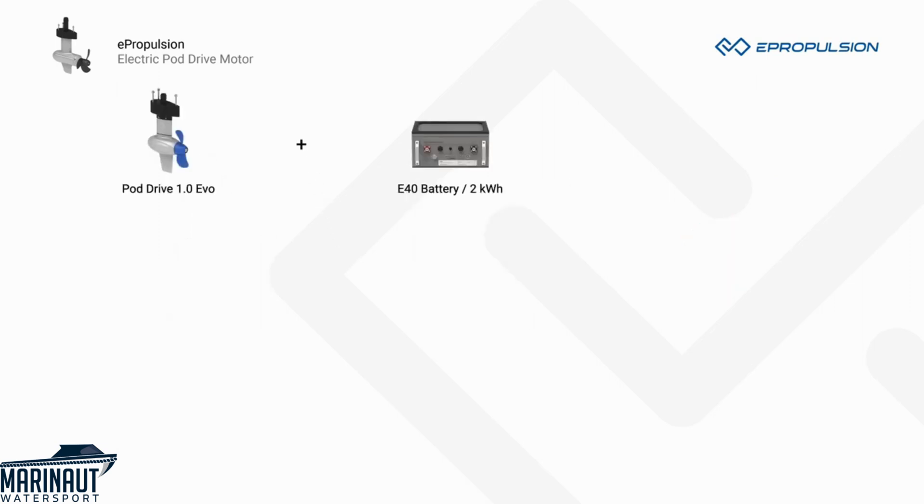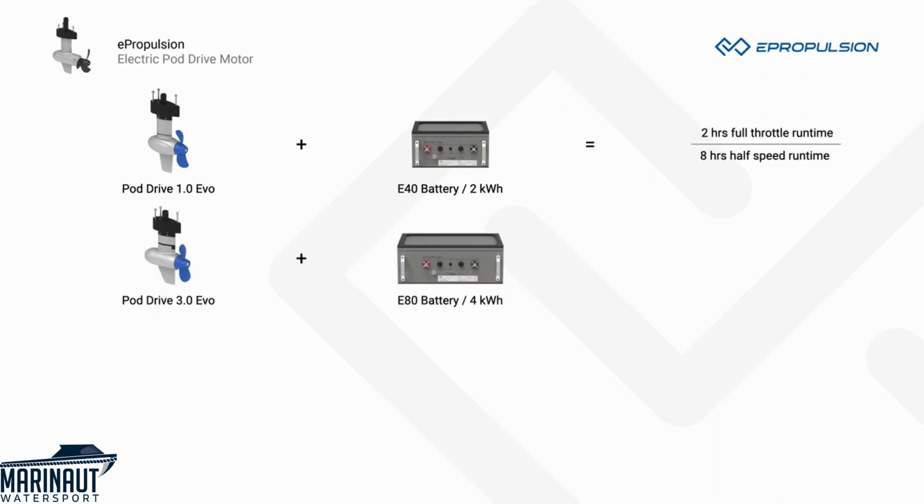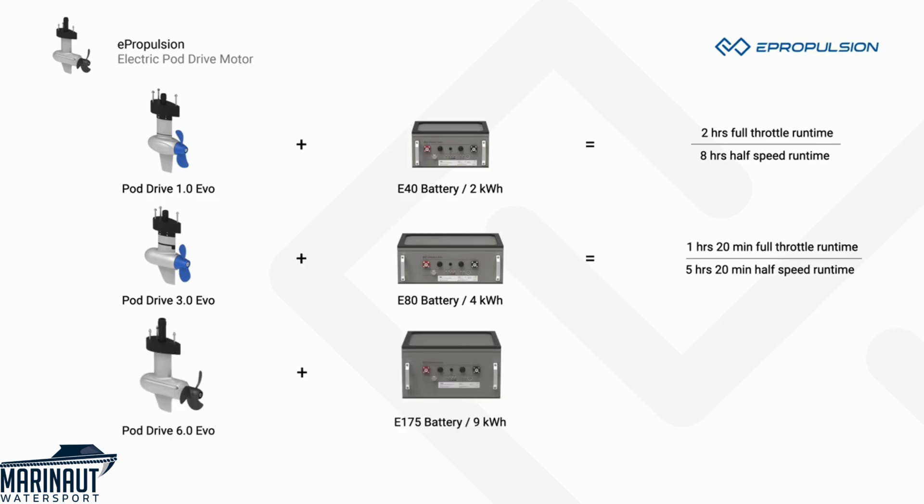With the 2 kWh e40 battery, PodDrive 1.0 EVO has 2 hours of runtime at full throttle and 8 hours at half speed. With the 4 kWh e80 battery, PodDrive 3.0 EVO has 1 hour and 20 minutes at full throttle and 5 hours and 20 minutes at half speed. With the 9 kWh e175 battery, PodDrive 6.0 EVO has 1.5 hours at full throttle and 6 hours at half speed.